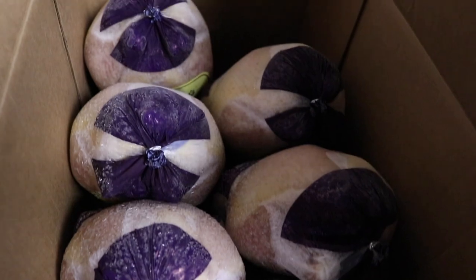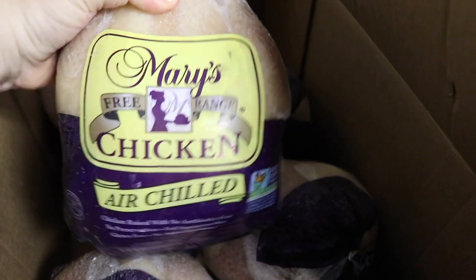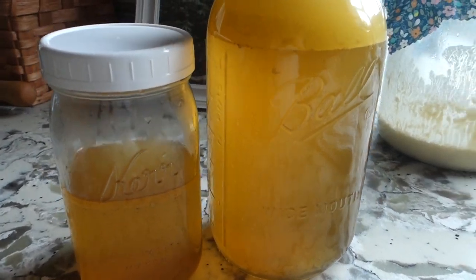My next tip is to stretch your meat. One way is to buy whole chickens — this is revolutionary. If you don't buy whole chickens, I highly recommend you do. You are going to save so much money, especially if you make homemade bone broth from the bones. Buy a whole chicken, use that meat throughout the week — throw it into pot pies, enchiladas, however you use chicken. Then use the carcass to make your homemade bone broth. You're really stretching your dollar with that.